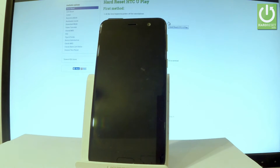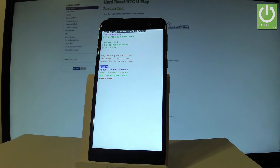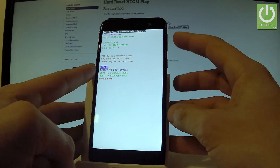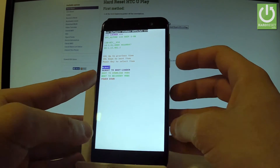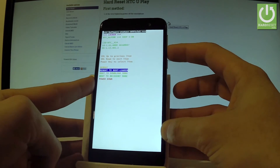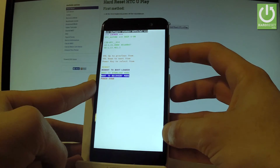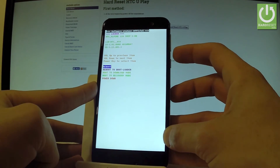The device is now booting into bootloader mode, and as you can see, the bootloader mode is already on the screen. You can navigate here using both volume keys and confirm options by pressing the power key. Here you have a few options: reboot to bootloader, boot to download, boot to recovery mode, or you can quit this mode by choosing either power down or reboot.